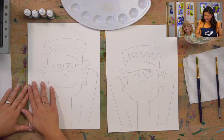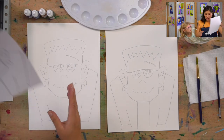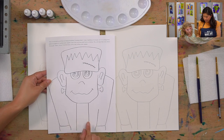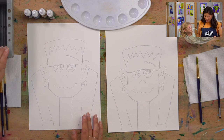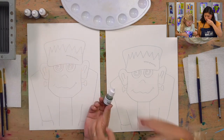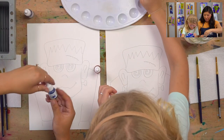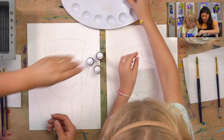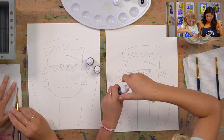The supplies we have are: the outline already printed on our watercolor paper. If you don't have this, you can print it out — go to our outline library, type in Frankenstein, and print it out to join us. We have our brushes, our palette, lots of colors, and make sure you also have a paper towel.